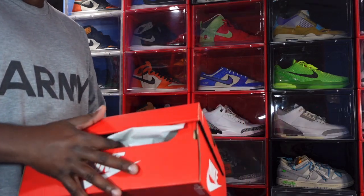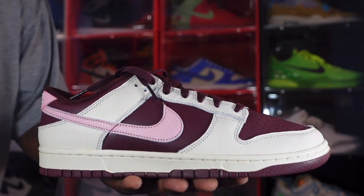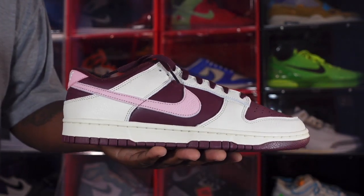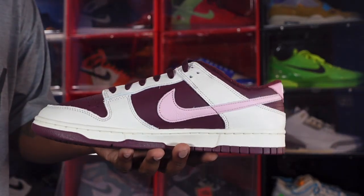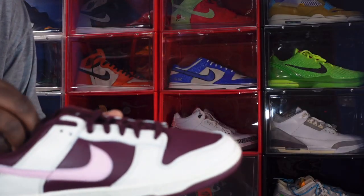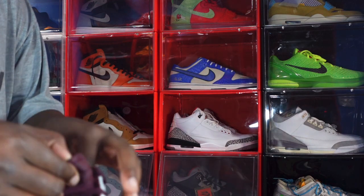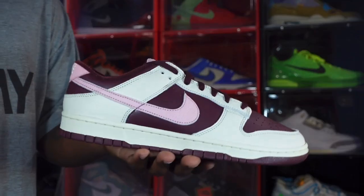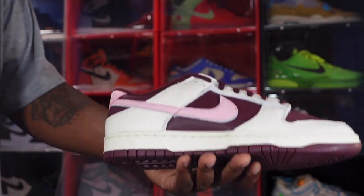Here we go, guys — we have the 2023 Nike Dunk Low Valentine's Day. Let me know your thoughts on this sneaker. First thoughts: the color combination was a little different for me, wasn't too familiar with it at first, but now that I have it in hand we're going to go into detail with the sneaker.